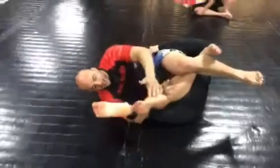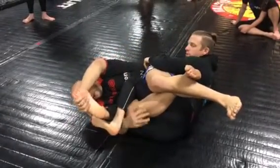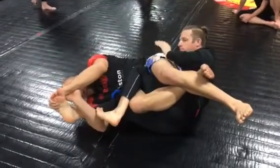Once I'm here, most likely my partner crosses his legs to defend the knee bar. I grab the toe and start to scoot out towards it. Here's my first finish on the toe hold.